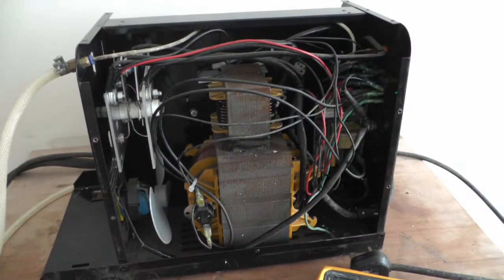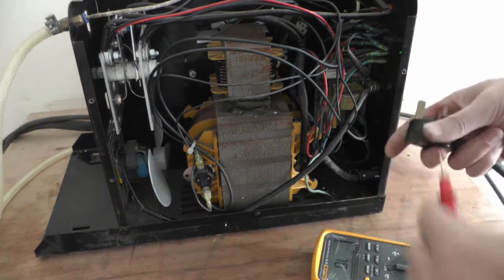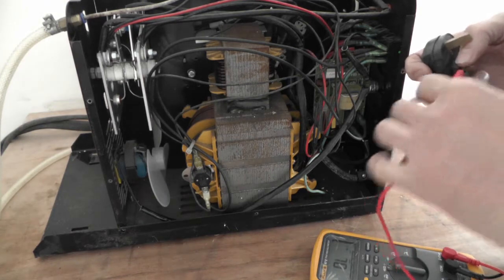Got no power, so I'm going to do some tests between the live and the neutral on the incoming supply and the incoming switch.